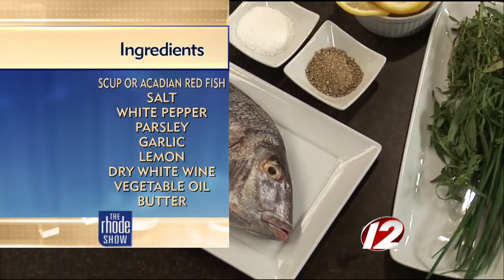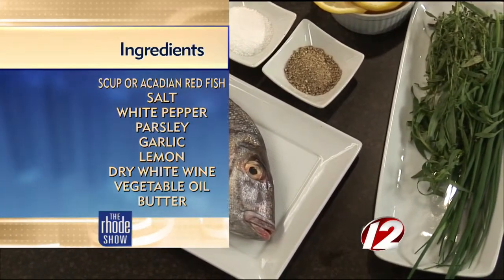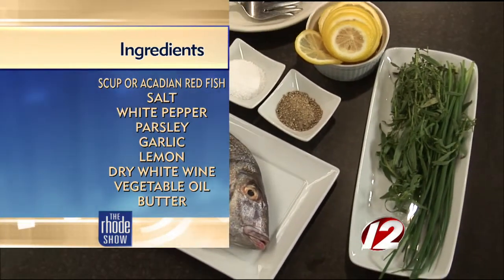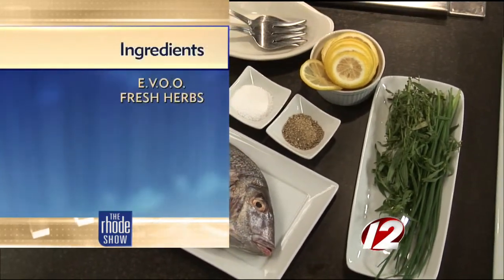What kind of fish is this for anyone out there — is it something flaky? Yeah, it's a white flaky fish, a little meaty, sweet. It does eat crustacean, so that tends to give the flesh a nice sweetness to it.